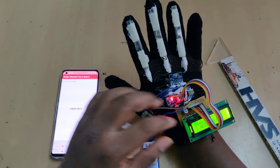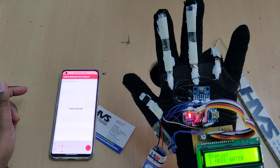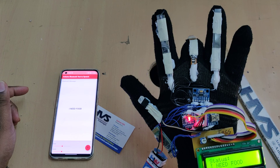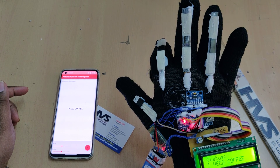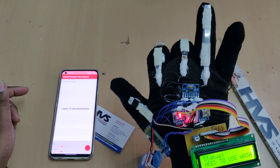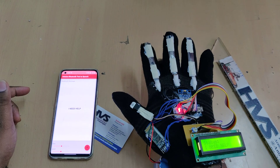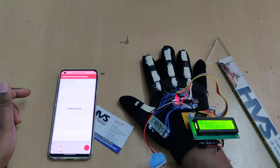Now demonstrating the gestures live: gesture 000 announces 'I need help,' displayed on the LCD screen. Gesture 001 announces 'I need water.' Further gestures announce 'I need coffee,' 'I need bed sheet,' 'I need to use washroom,' and 'I need to go out.' Just lift your hand in any direction other than the resting mode to activate input mode, and the corresponding gesture message is vocalized.